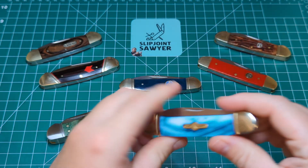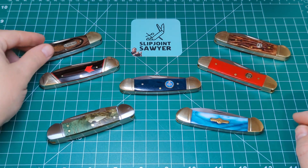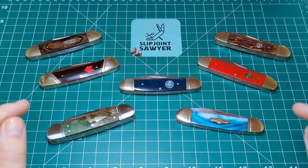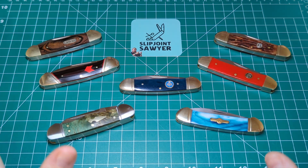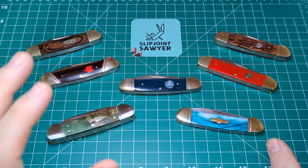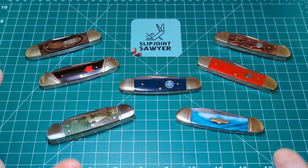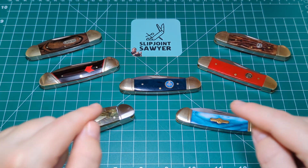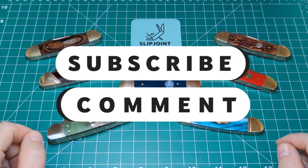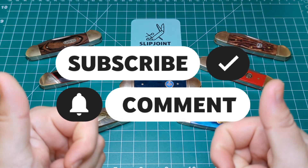So there we go, guys — that is my current canoe collection. I really hope you enjoyed this open tag. Please jump on if you wish. All you YouTubers, tag me in your response. Anyone who's not a YouTuber and wants to get involved: if you've got Instagram, post a picture of your canoes and tag me in it. If you haven't got Instagram, leave a comment below of what you've got — I'd love to hear from you. I really want to see more of these coming out. Please be sure to like, subscribe, and ring that bell for notifications. I hope to catch you here again. Peace out.